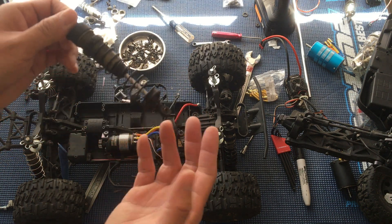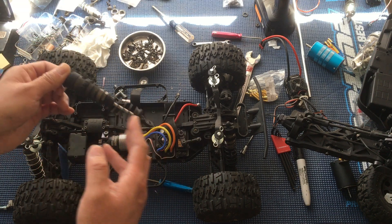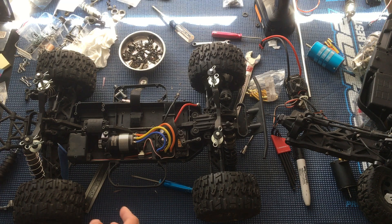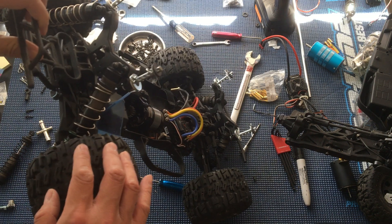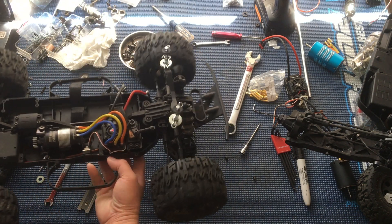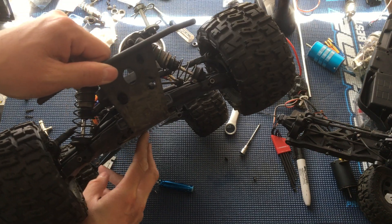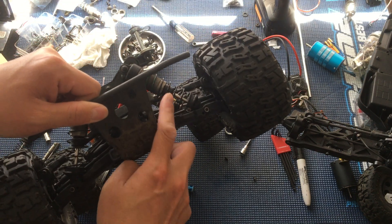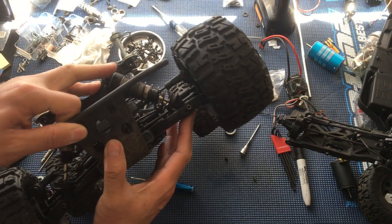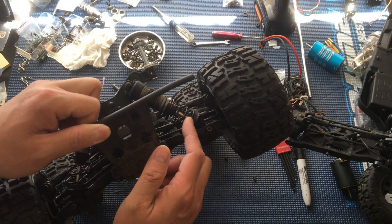At some point we're going to go ahead and rebuild these, clean them up, and put the rubber dust boots back on them, like the ones from the NT48 had. The front shocks we left as-is — they had adequate springs. These are the green springs already, so a little bit stiffer.